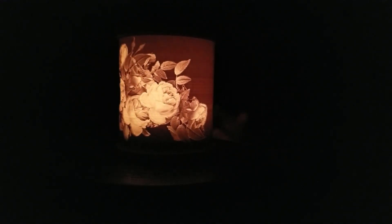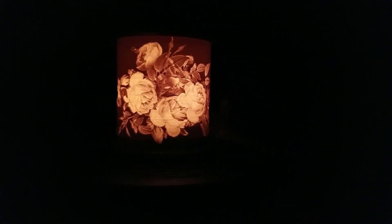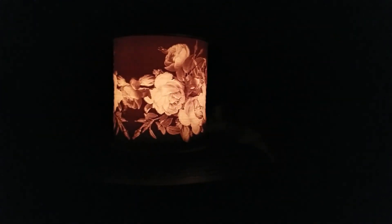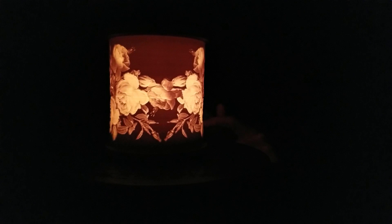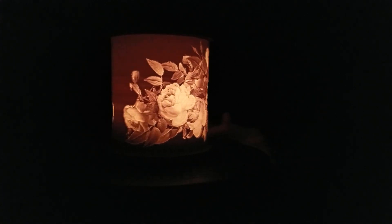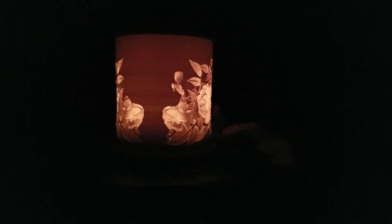To the untrained eye, this votive candle lithophane may look boring and of no great import. But the truth is, this magnificent work of art was born of a horrible circumstance and has since saved a man from many an unpleasant and uncomfortable event. To understand the greatness of this votive candle lithophane, you have to know its origin story.